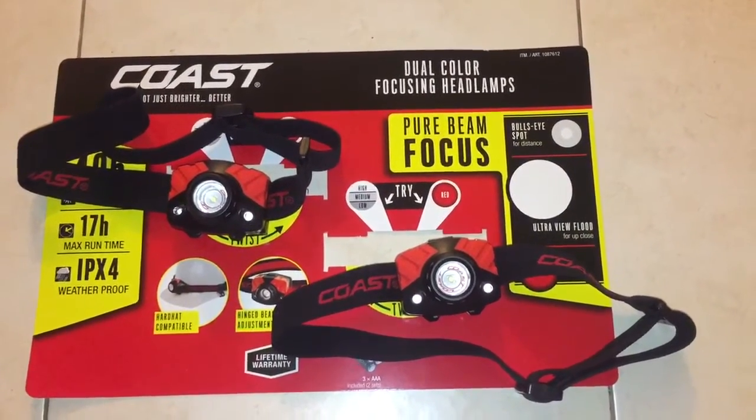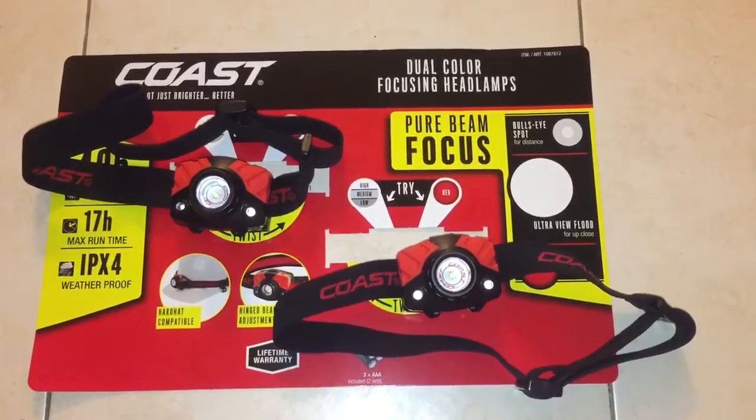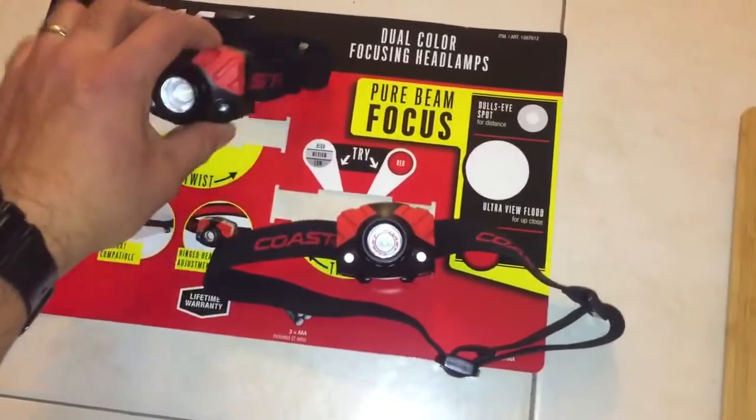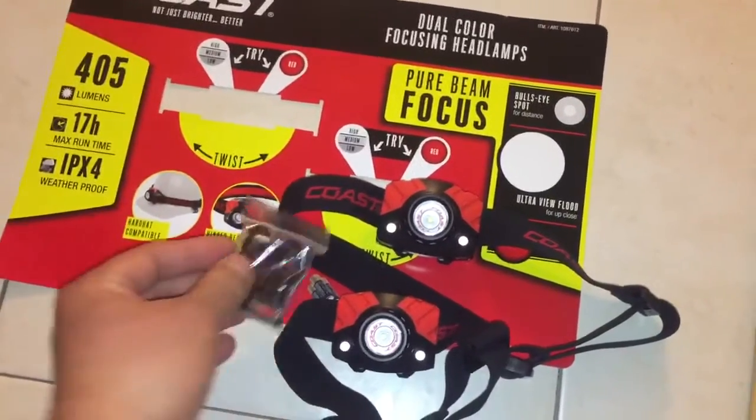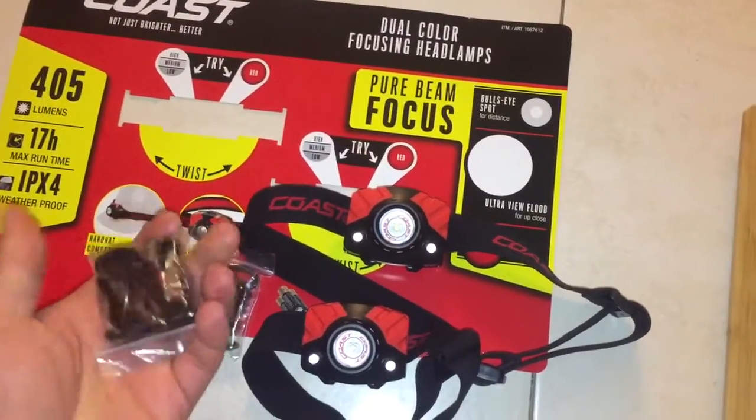Hey guys, just wanted to make a quick video on a nice budget item I found at Costco. These are headlamps from Coast — it comes with two headlamps and some attachments for hard hats.